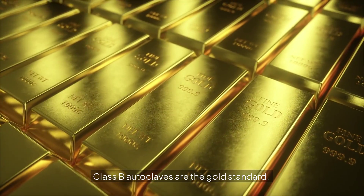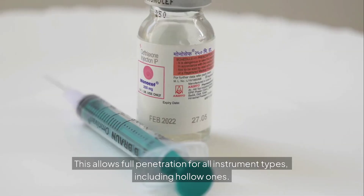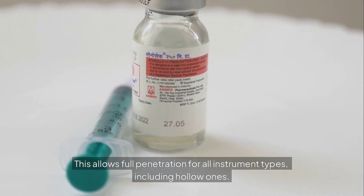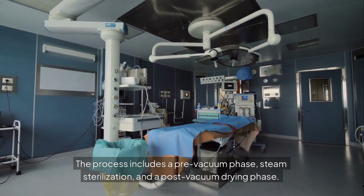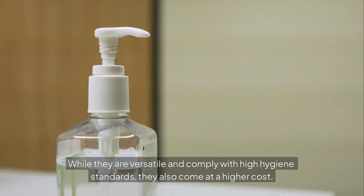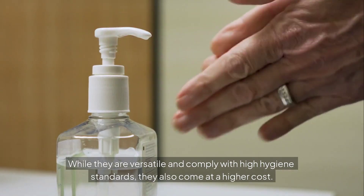Class B autoclaves are the gold standard. They use a vacuum pump to remove air before introducing steam, which allows full penetration for all instrument types, including hollow ones. The process includes a pre-vacuum phase, steam sterilization, and a post-vacuum drying phase. While they are versatile and comply with high hygiene standards, they also come at a higher cost.